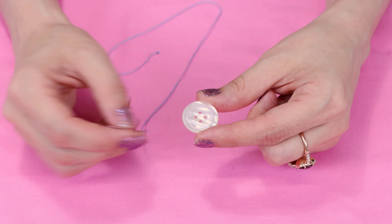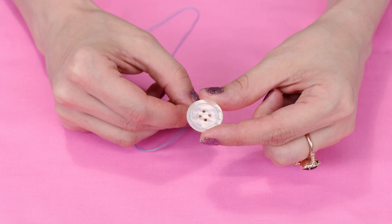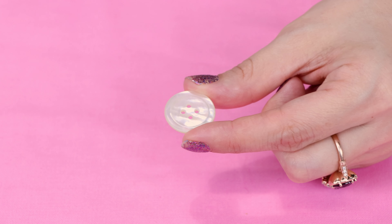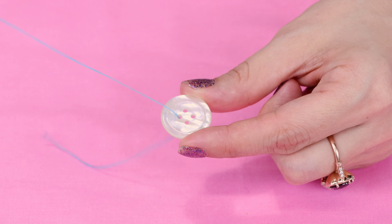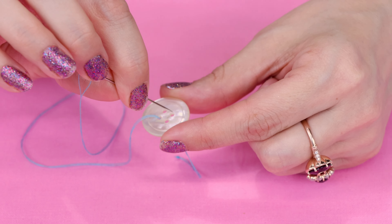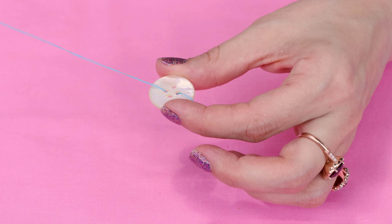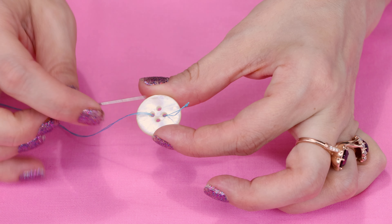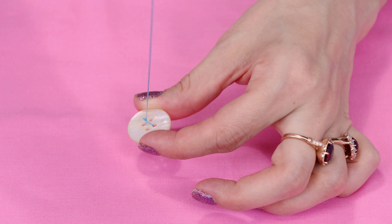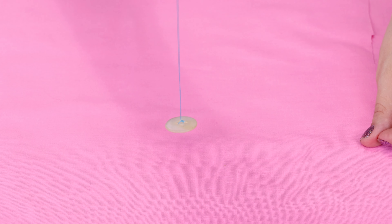Now it's time to sew on that button. Come up from the bottom of the button through one hole, but don't fully pull it — leave about two inches still on the back of the button. Take your needle, go through the hole across from the one you're in, flip over the button, and before you fully pull it, take your needle and go through the loop of thread. Pull, and now the knot is on the back of your button and your button is secure on your thread.